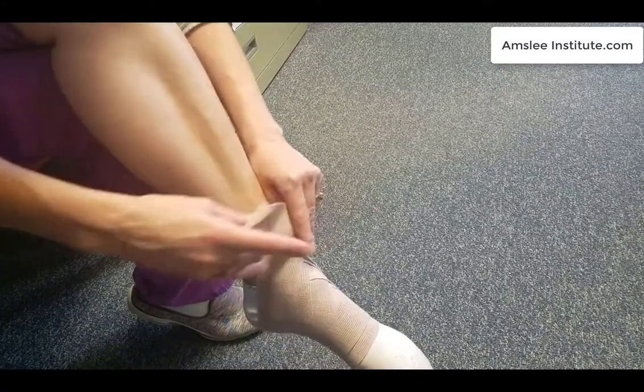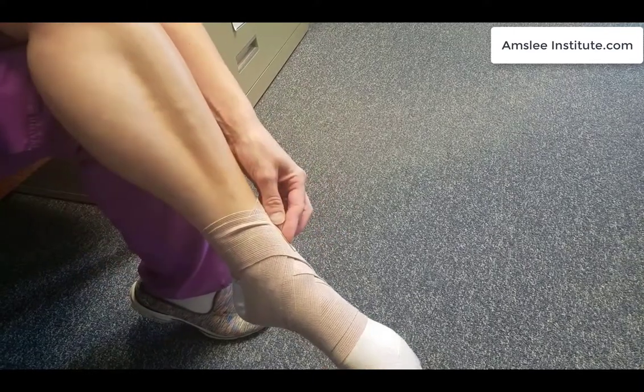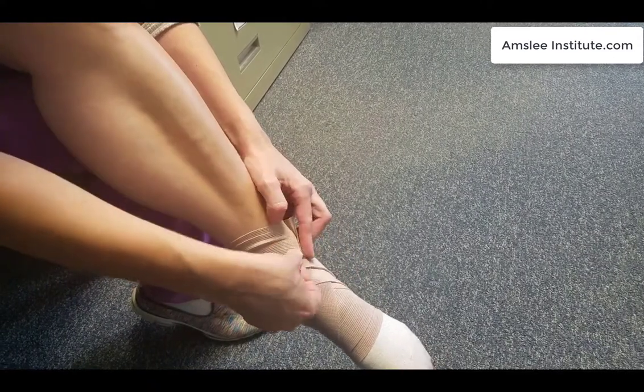So now we're nearing the end here. I'm going to bring it around the top and I want to make sure that I secure it in an area where there's a significant amount of ACE wrap so that I'm not poking anybody. And those teeth just slide in.